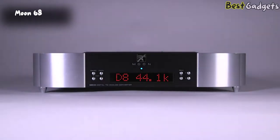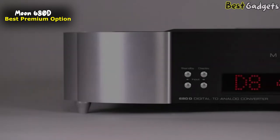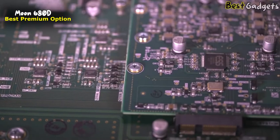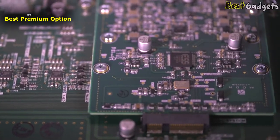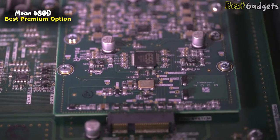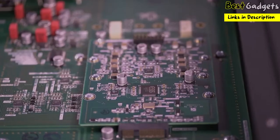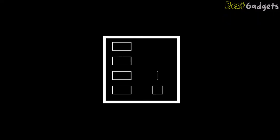Number 5: the Moon 680D — a refined network streamer with a generous set of features. With its picosecond clock, the Moon 680D makes use of a finely-tuned circuit around an ESS ES9028 Pro chipset, which contains 8 DACs. Four DACs are combined to create a signal for each channel.